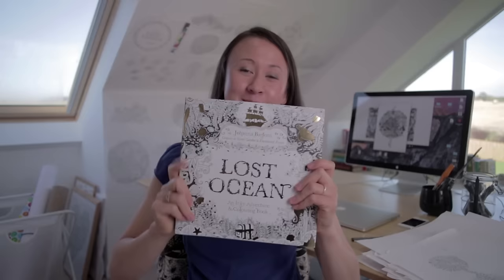Hi everybody! So this is my new book! This is Lost Ocean and I'm super excited to share it with you.